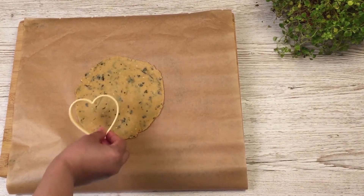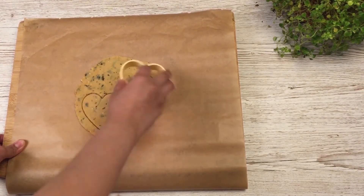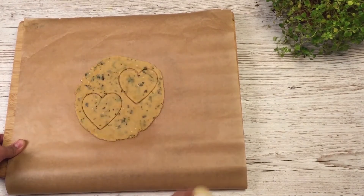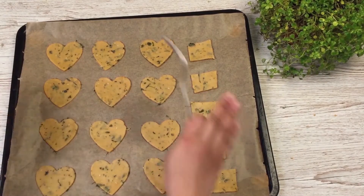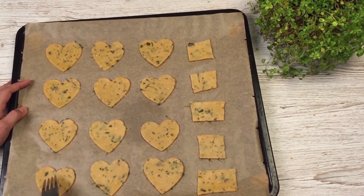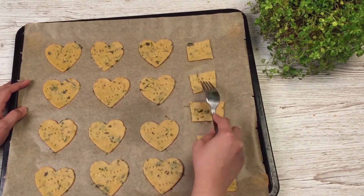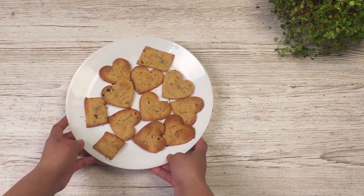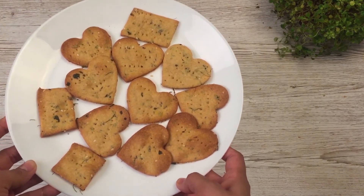Since Valentine's Day is approaching, you can make these healthy cookies in heart shapes — I've done a mix. Now before baking, remember this is a very important step: you need to use a fork to make tiny holes, as we do not want our cookies to puff up as a result of adding baking powder. Here we have our gorgeous looking cookies, or matris as you may call them.